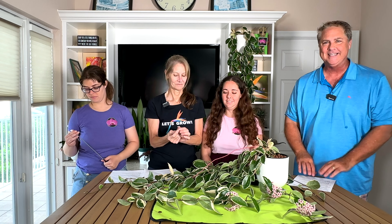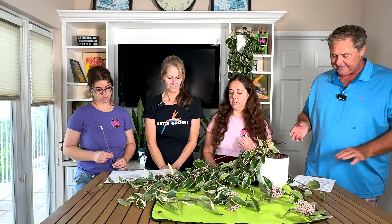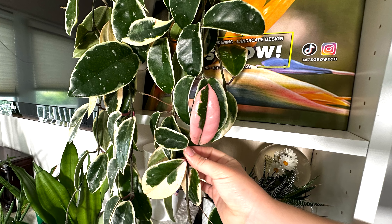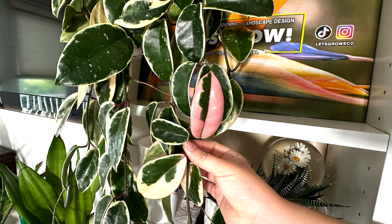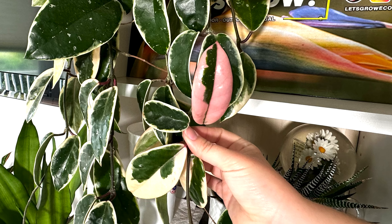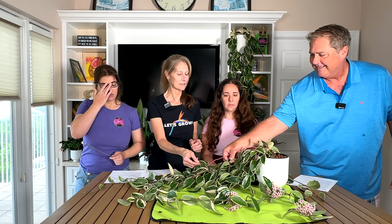To summarize: the botanical name is Hoya carnosa tricolor, and the common names are Hoya tricolor, wax plant, or porcelain flower. Moving on to plant type — it's a succulent vine with thick waxy leaves, and it has a stunning tricolor variation of green, white, and pink. The colors get a little brighter when you give the plant more light.